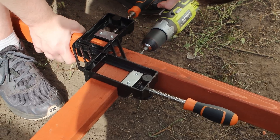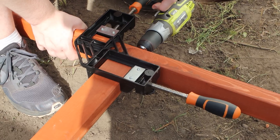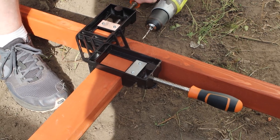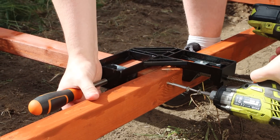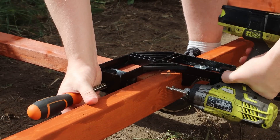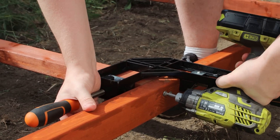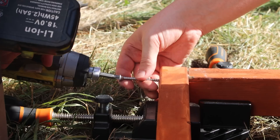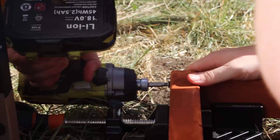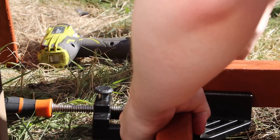Then we need to build the frame. I like to pre-drill all my holes to avoid splitting the lumber, and I'm using a right-angled bracket to hold it all in place and keep it square. I'm also using stainless steel fasteners for the least chance of things rusting over time out in the elements. We laid the panel down onto the frame to work out the exact positioning including with the mounts on the panels, and then we attached the two sides.